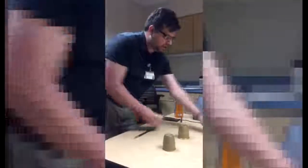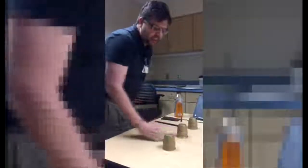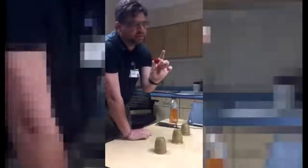I take this ball and put it in my pocket, take this ball and put it in my pocket — that just leaves the one ball there. Here's the secret: when I take the ball, I pretend to take the ball. I hold it behind my thumb, come behind the cup, and drop the ball as I pick it up — so it looks like it was there, but it was never actually behind the cup.